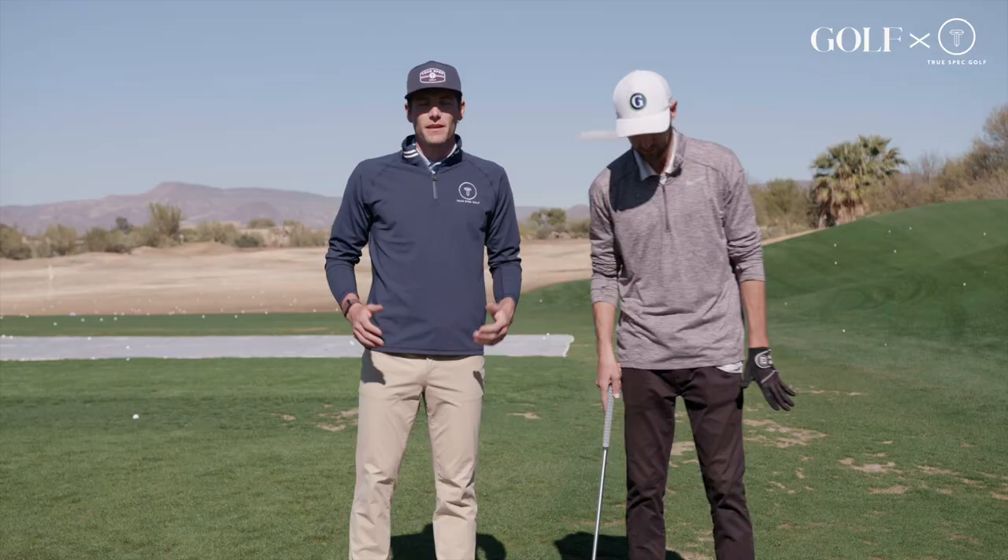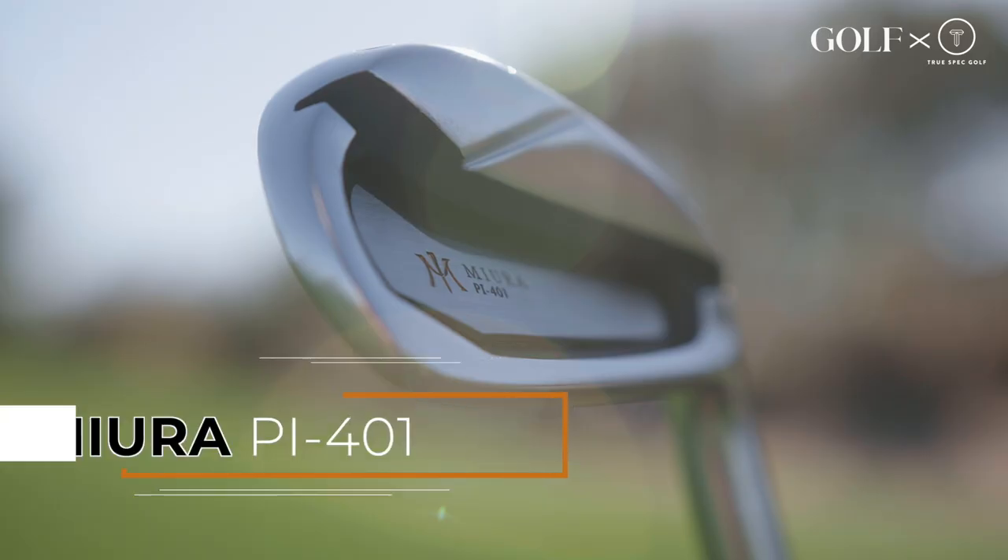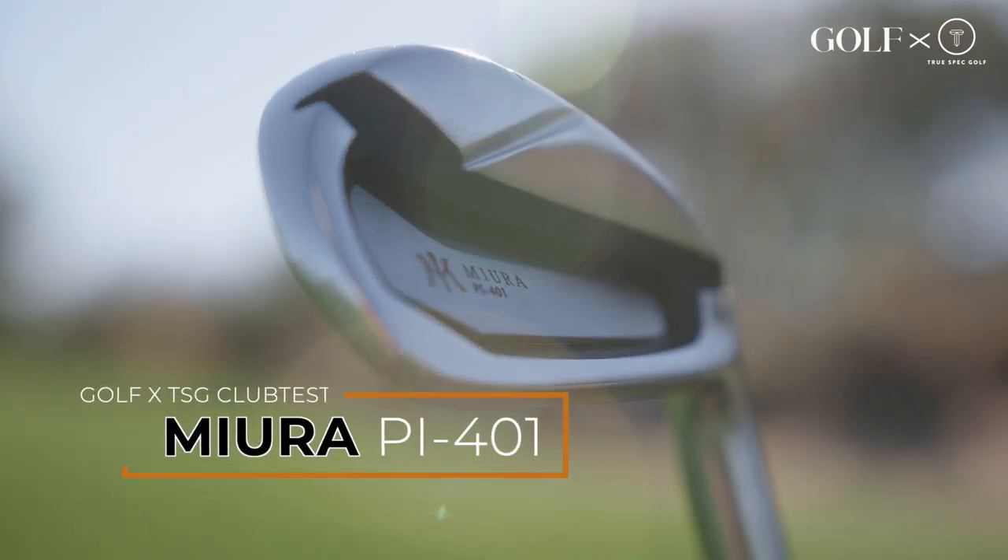We're checking boxes out here. If you're a player looking to add more distance, more height, and still have that premium feel, I would definitely check out the Miura PI401. As always, don't just buy it off the rack — make sure you get fit.